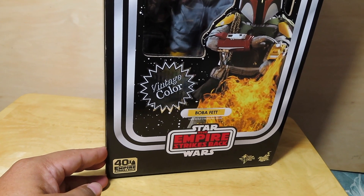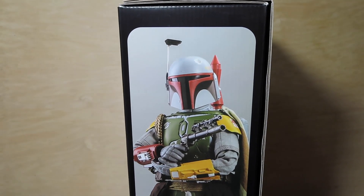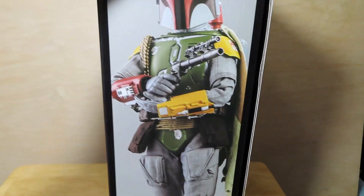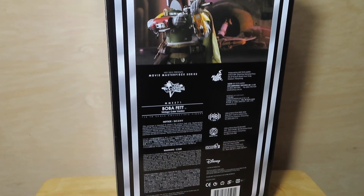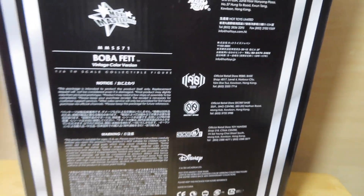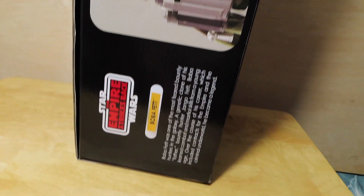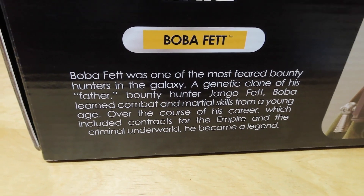This is the first Hot Toys Boba Fett I have in the collection. I really just kind of slept on Boba Fett because at the time I already had a few Sideshow figures — just too much Boba Fett in the collection already. As for the box, there's not much to read on the front, and the other side shows some of the details of the figure. Pause the video if you want to read any of that.